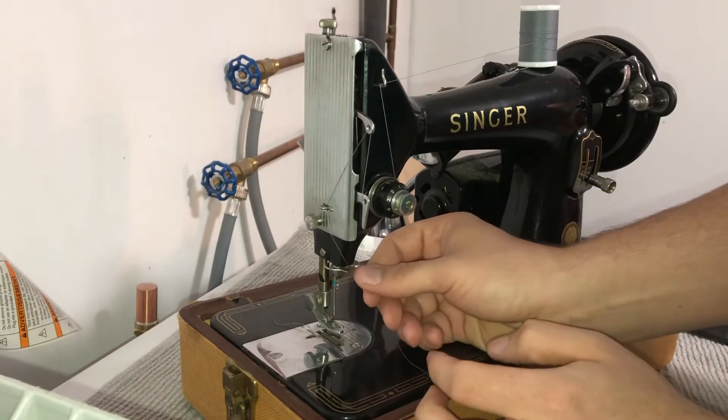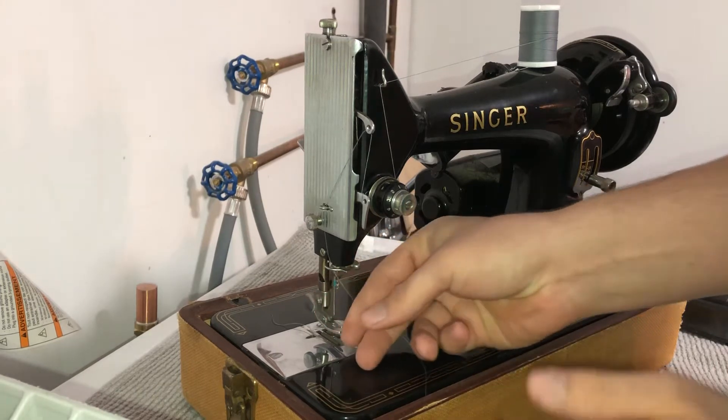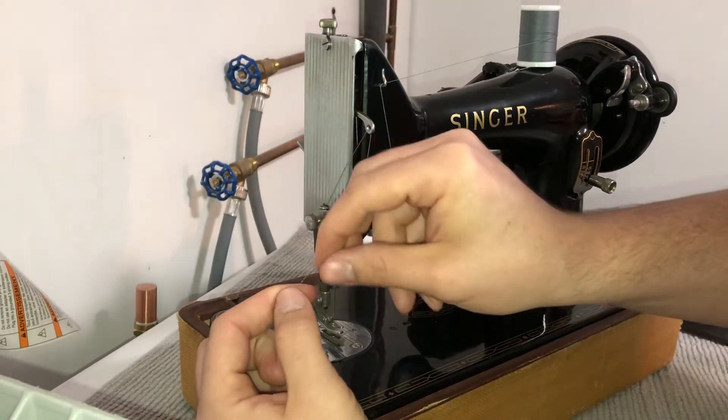Then we're going to go down to this piece and tuck it in behind, so it's behind and in between the needle, and then there's a little slit inside the needle — we're just going to thread it through.